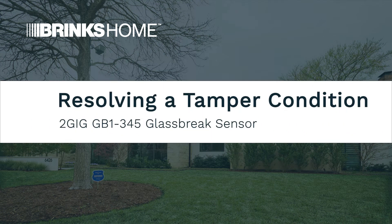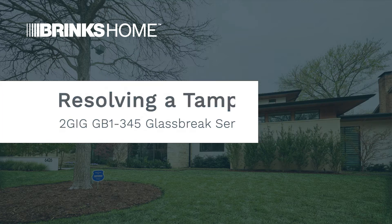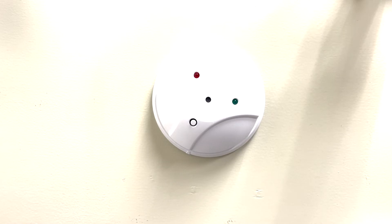Welcome. The following video will demonstrate how to resolve a tamper issue on a 2 gig glass break detector. Tamper indicates that the sensor is reading the cover is not fully shut or fully attached to the base plate.